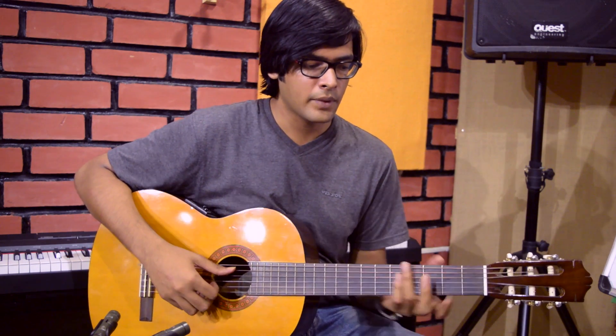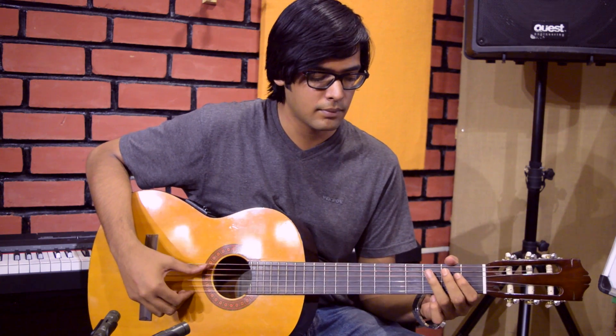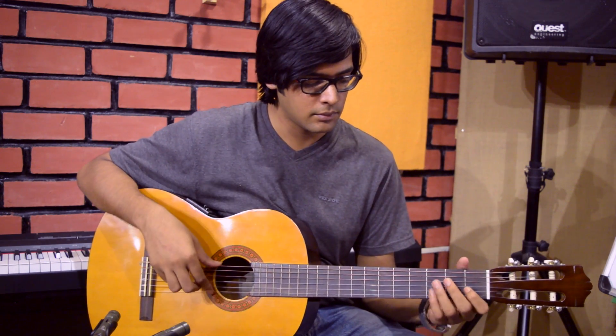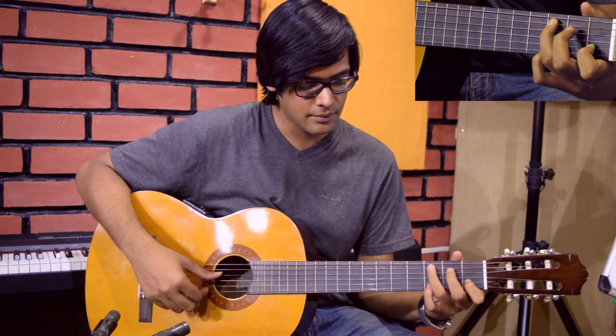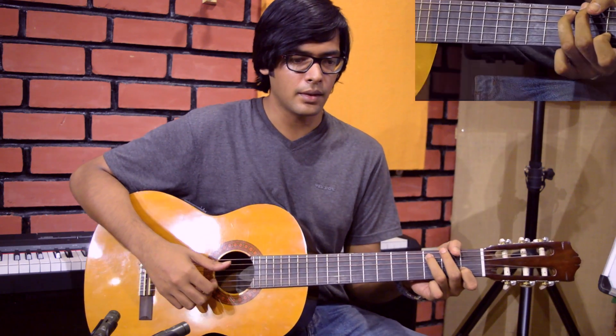There's an exercise you can use for your left hand particularly, which is simply playing, say, a C major shape in octaves, up to the fifth note and back. So you can go — with your thumb, and with your other fingers you can go — and when you put them together in octaves, that's the end result.